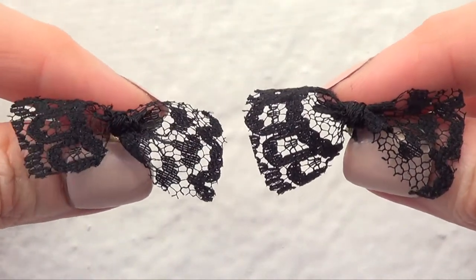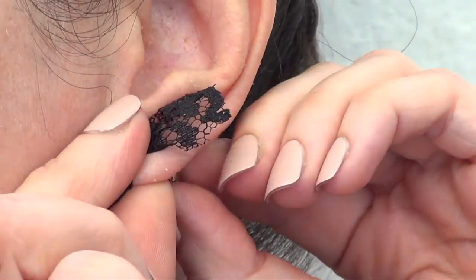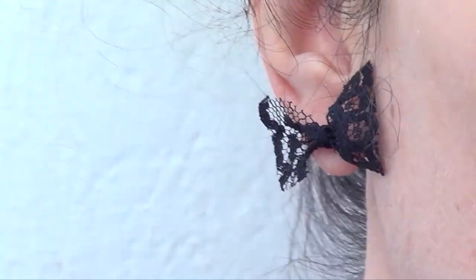This is what they look like on. Please excuse my super dry ear — actually my whole skin is super dry at the moment, I don't know what it is. And I have curly hair so it's all over the place, it's a mess. Those are some of the reasons I don't show my face, but just bear with me.